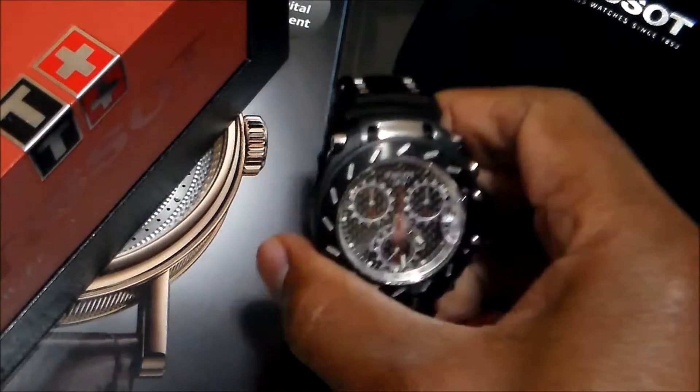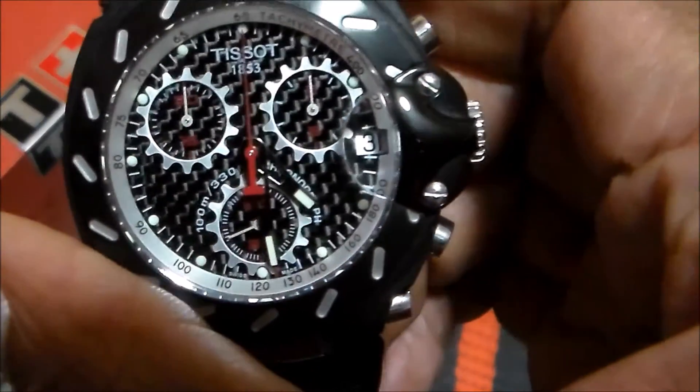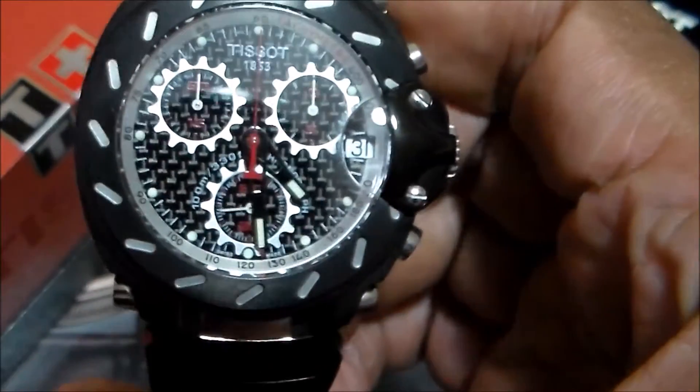Take another look a little bit closer here — you can see that carbon fiber. Looks really nice, really cool looking watch.